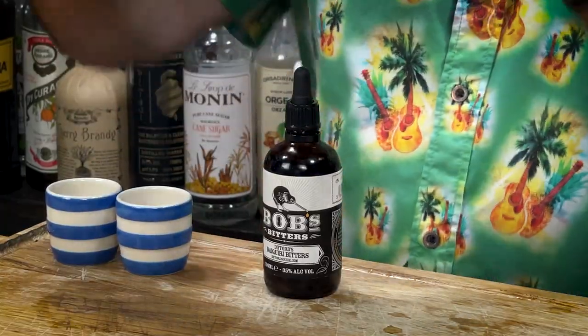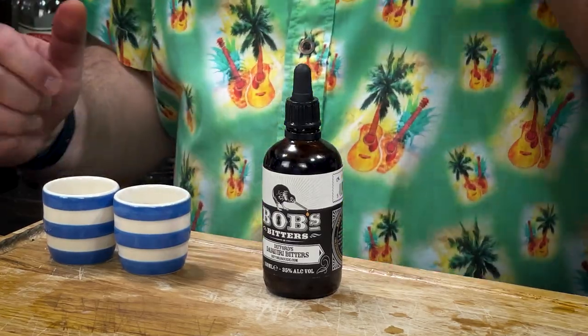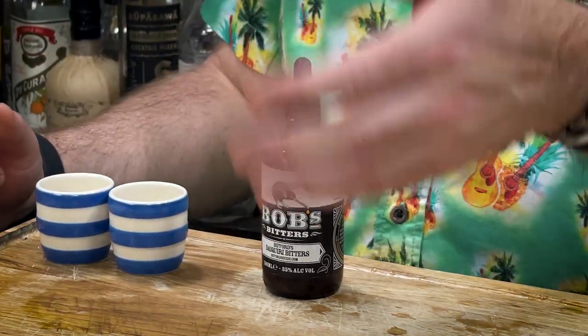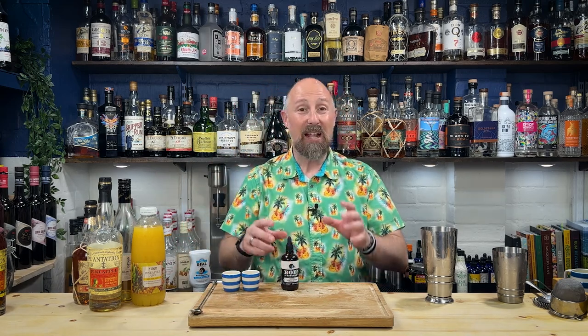These are Difford's Bob's Daiquiri Bitters. Simon Difford of Difford's Guide is like the guru for what I would call classic cocktails. I don't associate him with Tiki cocktails - I think by his own admission he won't go down that route anyway. Fun and fruity is not really Simon. Classic cocktails like the Savoy Cocktail Book - that is very much Simon Difford's sort of playground.